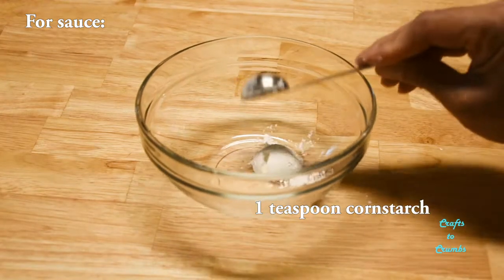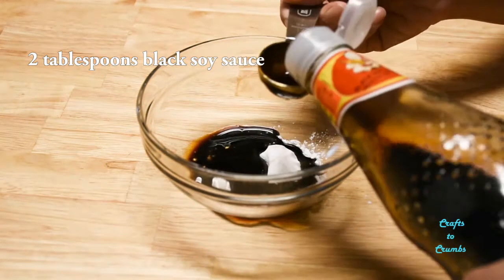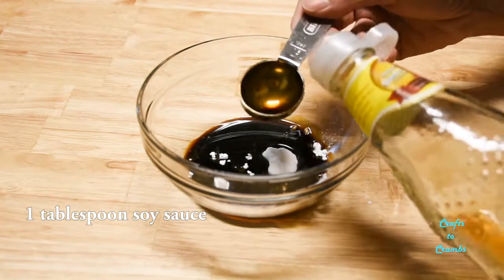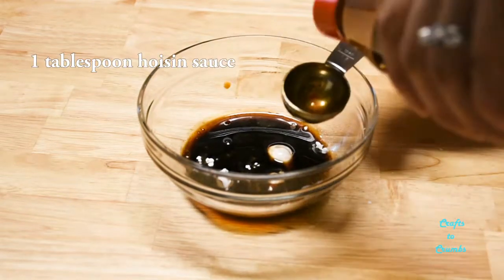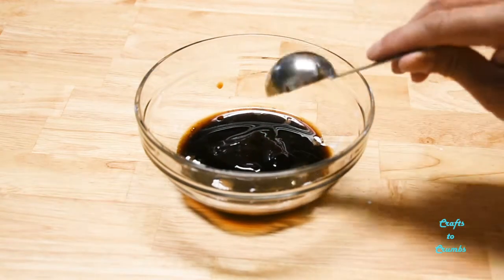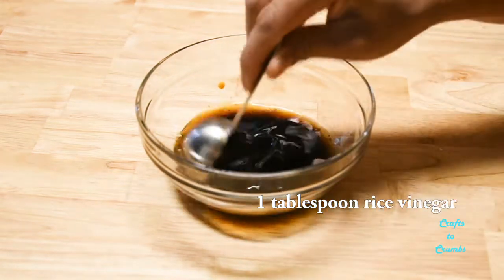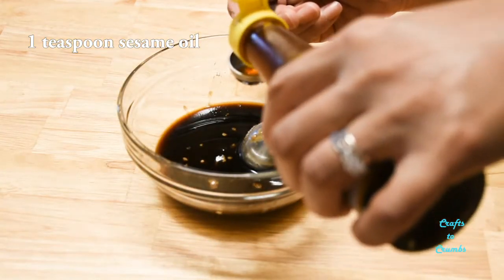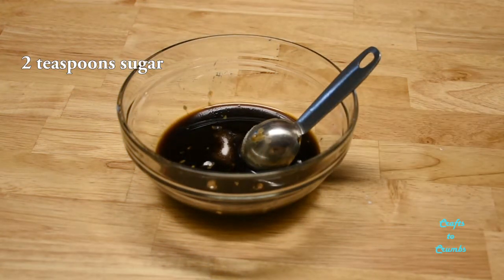For the sauce I'm going to start with one teaspoon of cornstarch, two tablespoons of black or sweet soy sauce, one tablespoon of regular soy sauce, a tablespoon of hoisin sauce, one tablespoon of rice vinegar, a teaspoon of sesame oil, and almost forgot, two teaspoons of sugar.